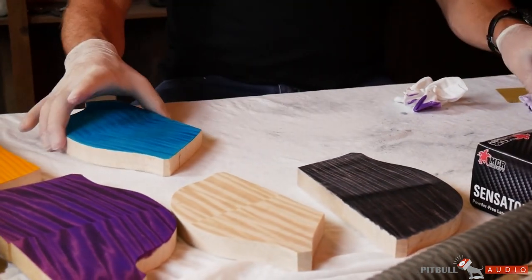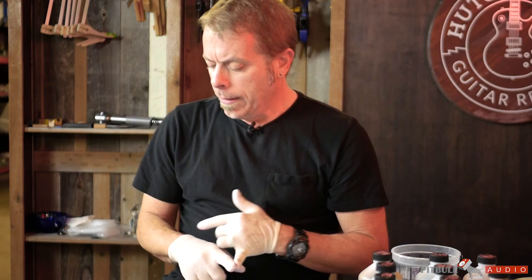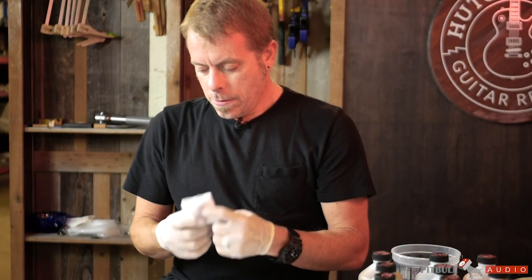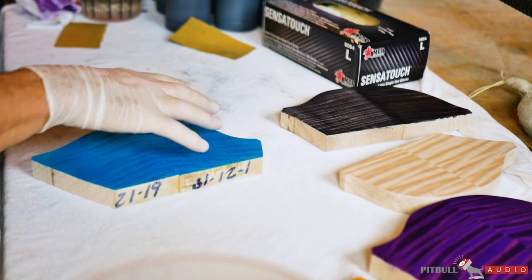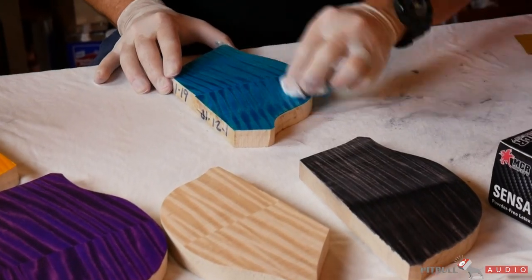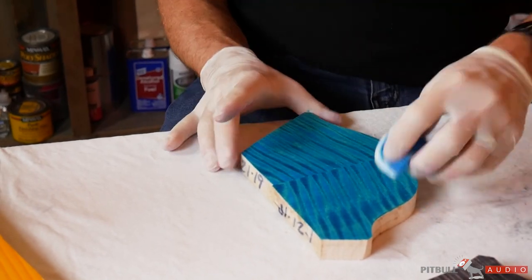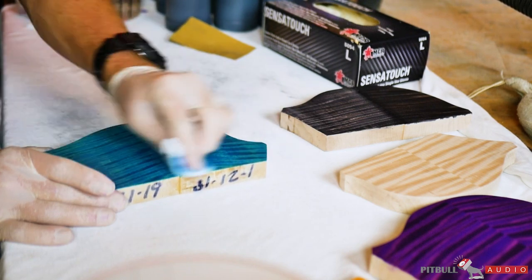Same thing with this blue here — kind of a blue we use often. We have Blue Mateo, which is similar to this color, Bahamian blue — kind of light, watery-type blues. With this one I want to lighten up and pull some contrast out. You can already see some greens pulling up — what that is is the natural tone of the wood. That yellow is coming through and shining through that blue, making green.